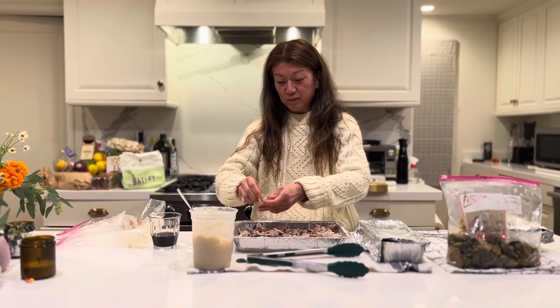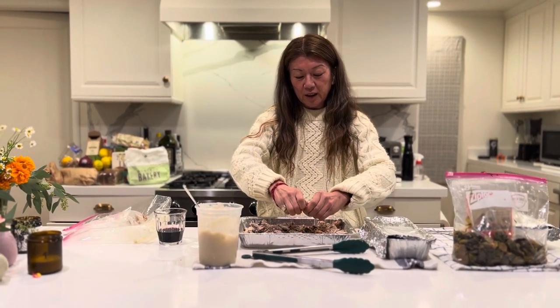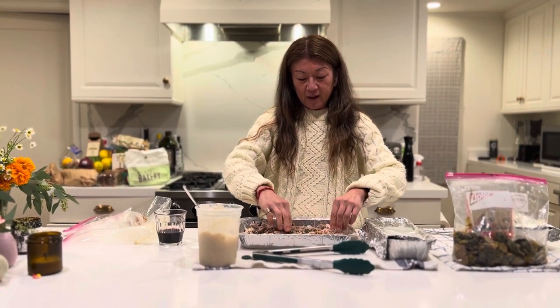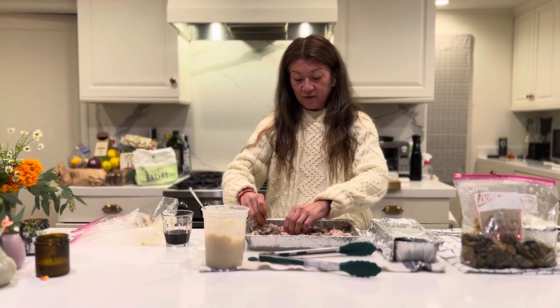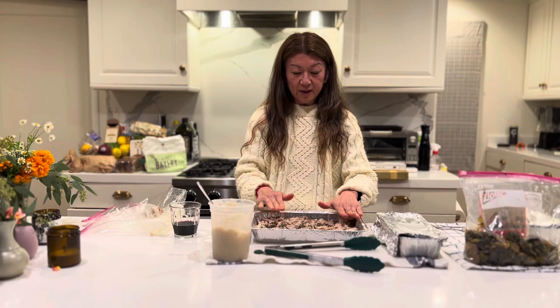But Ella, who is my niece and is 13 or 14 years old, is also vegan, and she loved it — she thought it was delicious.